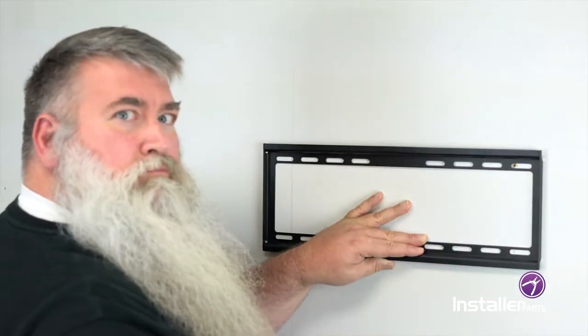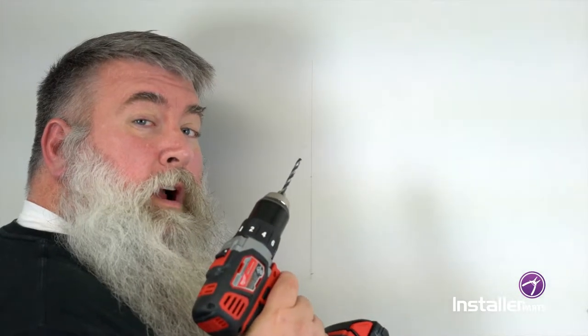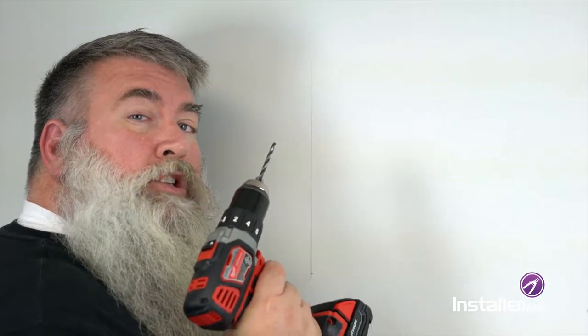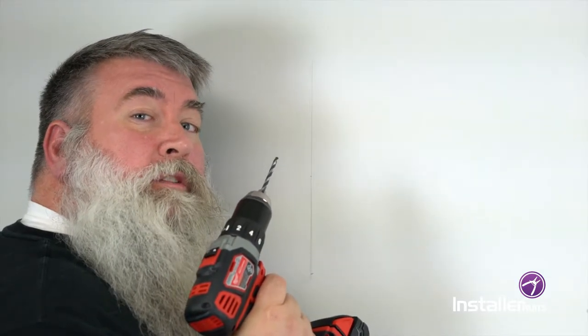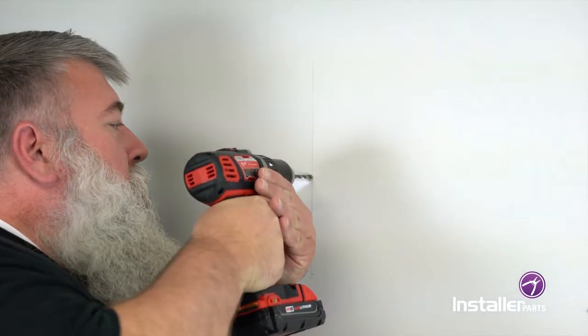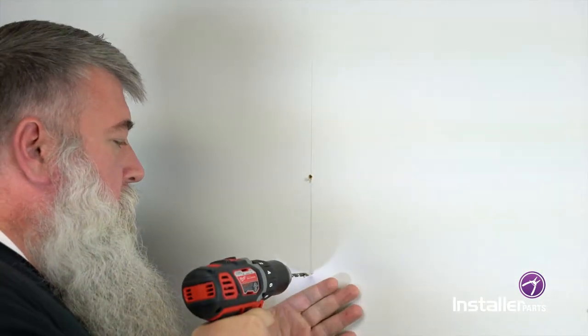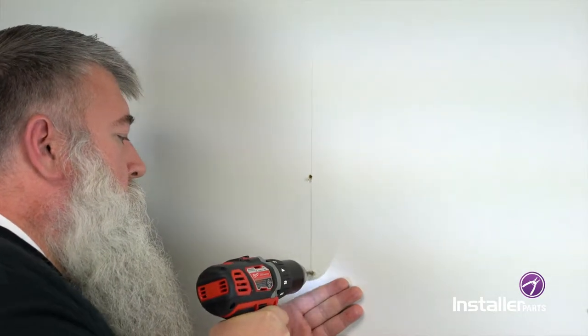You can see I've already done a test one there. Let's get to drilling. We have a 4.5 millimeter, also known as a 3/16 inch drill bit. We're going to be drilling to a depth of 55 millimeters, which is 2.2 inches. Let's do it. Boom! We've made our holes.